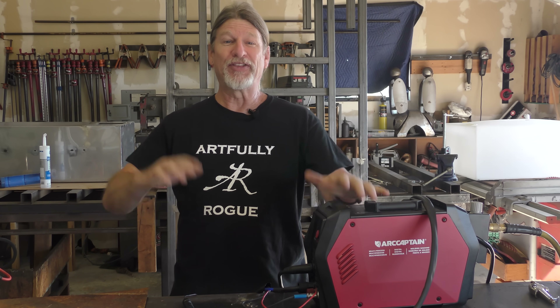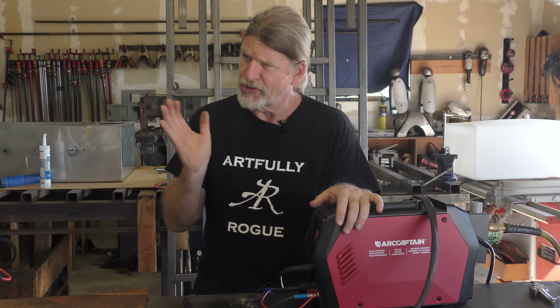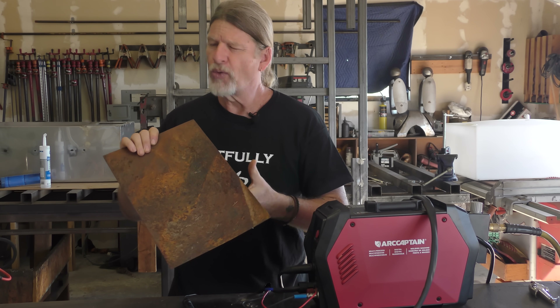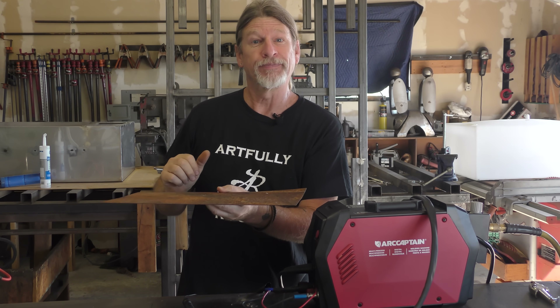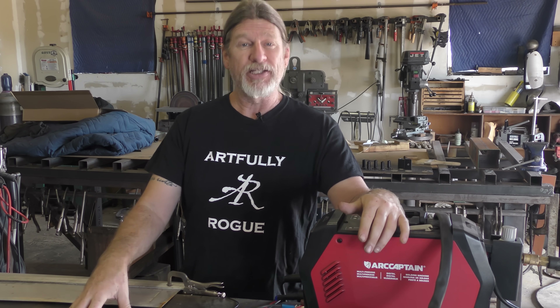Another cool thing about the Cut 55 MP is low frequency arc stabilization, which simply means that you can cut through rusty metal. For me that's really important — rusty metal is one of the things I work with all the time in many of my products. Now we're going to see what this machine can do, and I'm going to show you a few tips and tricks to help you be more efficient in the shop when using a plasma cutter.